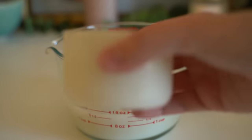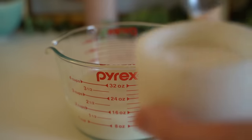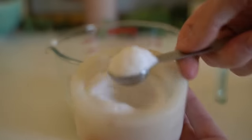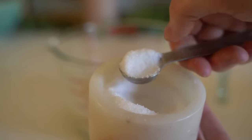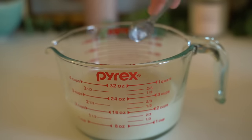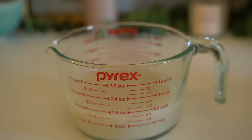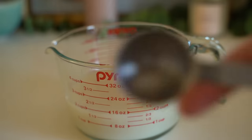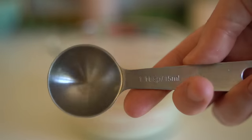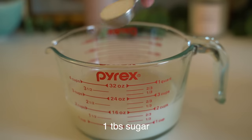Now we're gonna add in two teaspoons of salt. I accidentally just added one teaspoon when I was making these, and the pretzels turned out good but kind of tasted under-salted. I realized why when I was replaying the video while editing. And now we're going to take one tablespoon of sugar and add it in as well.